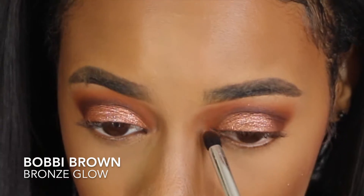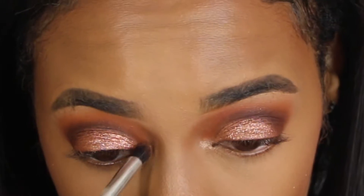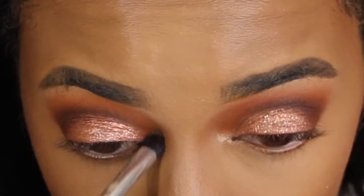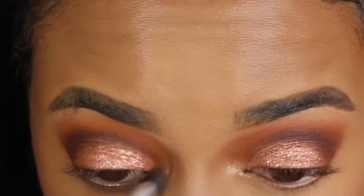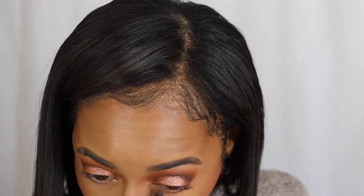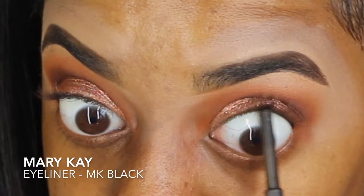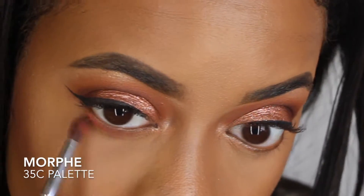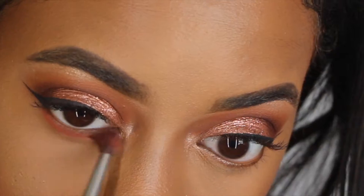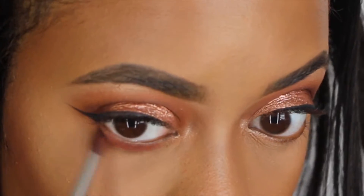I'm going in with this Bobbi Brown Bronze Glow Highlighter. I love this bronze — this is the throwback package. I want it to look like I'm crying highlighter, so I'm adding more into my tear area. Then I'm applying Mary Kay MK Black underneath the hood of my eyelid, and jazzing up underneath my waterline with a peachy color from the Morphe 35C palette.